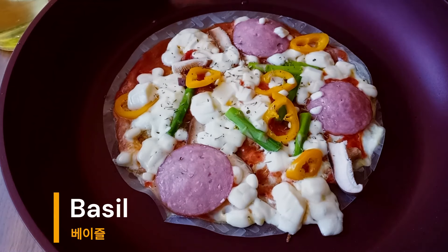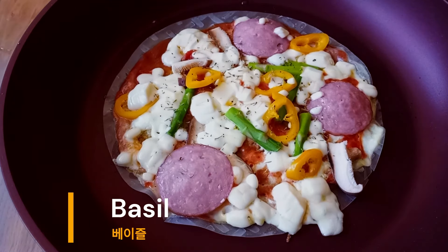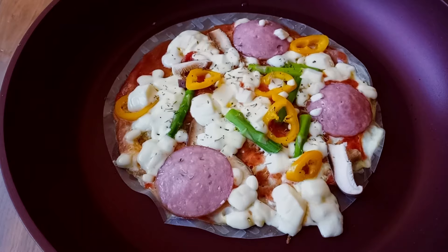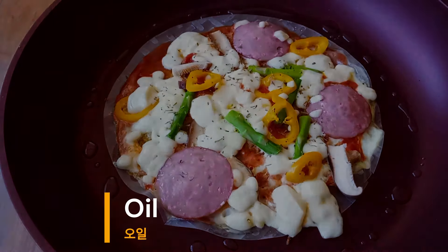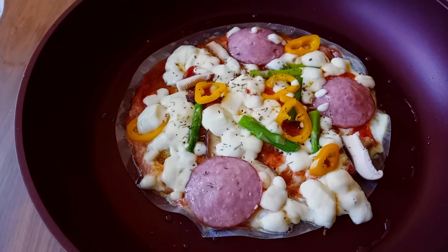Meanwhile, I'm going to mix a lot of ingredients and mix it up with a little inside.